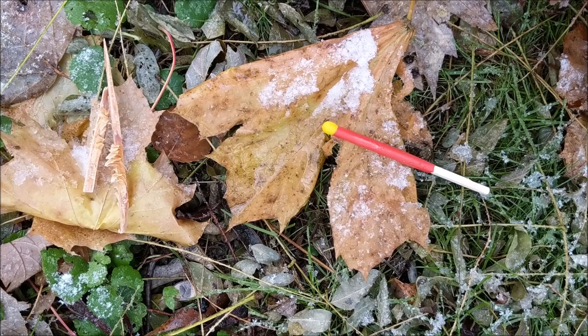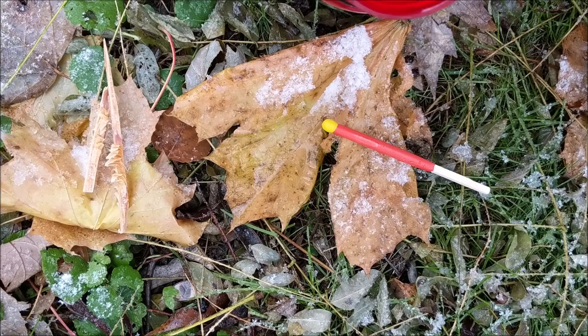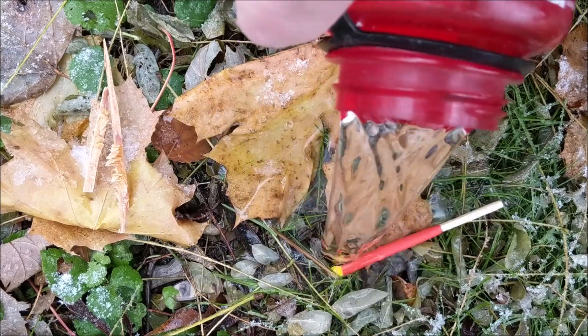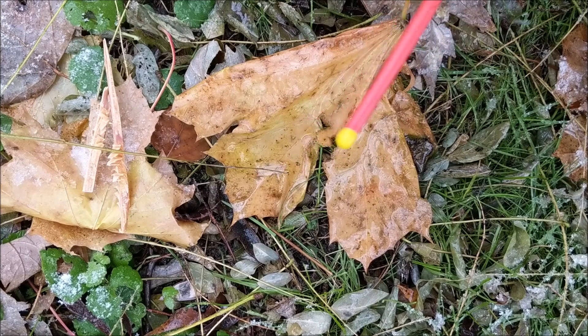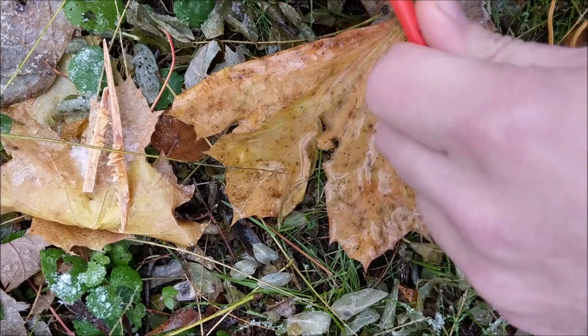I wanted to run a simulation where I dropped my match on the ground while it's snowing and I knocked my Nalgene over on top of it. So I'll do it just like we would — going to dry it off on my hand here a little bit.